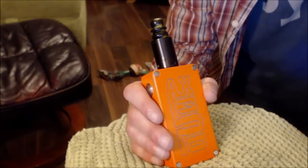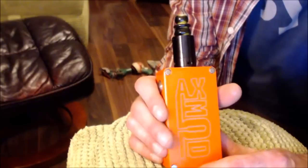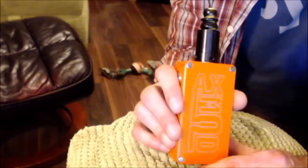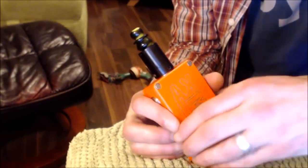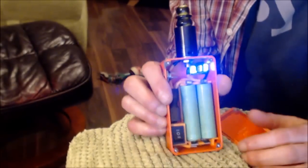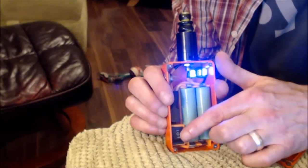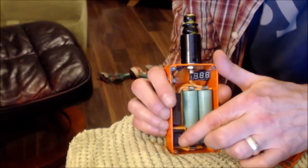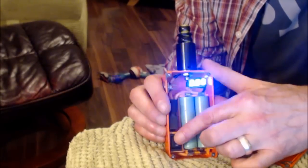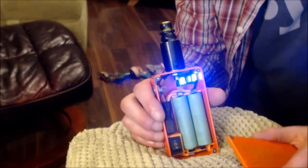Okay, the AX Mod Switcheroo custom in orange — we've got a black Pharaoh from Geekvape, supposedly in collaboration with Rip Trippers. The AX Mod is beautiful. It's dual 18650s in series, but there's a switch here — the Switcheroo — which takes them from series to parallel, so you can change between the two. I don't often use parallel; in series we've got a nice full battery at 8.1 volts.